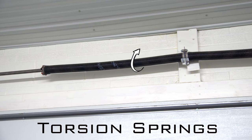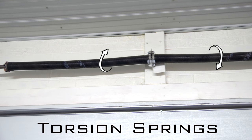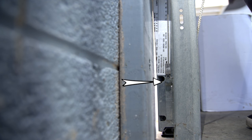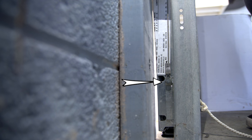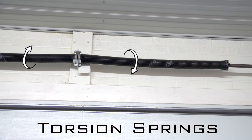The most common type of garage door system is a torsion spring system. Torsion springs work by winding. As the door comes down, cables attached to the bottom of the door cause the spring to wind up, creating stored energy. When the door opens, the springs unwind with that stored energy and help lift the garage door.